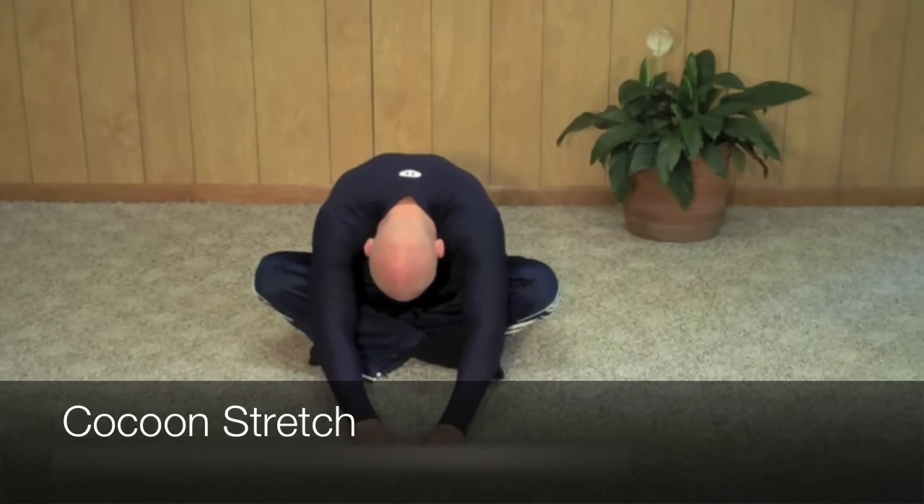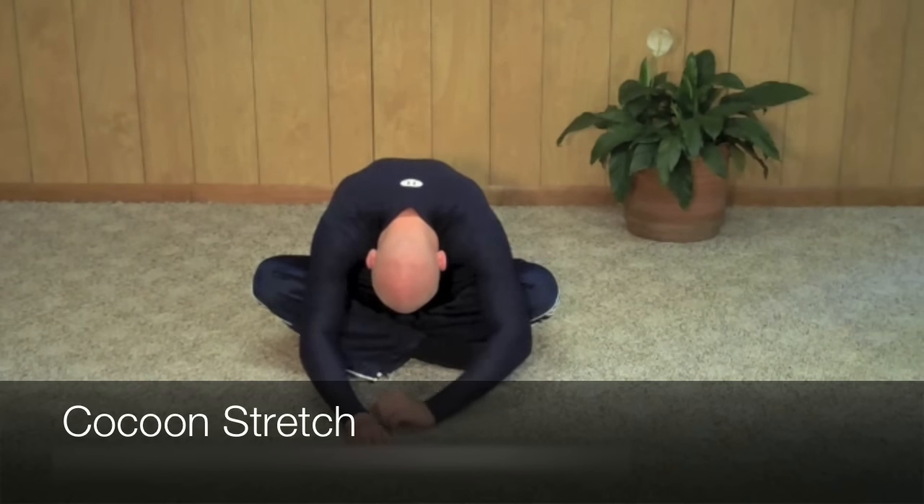If you need to adjust your legs, that's fine. Relax your breath and breathe deep. Slowly breathe deeper and deeper.